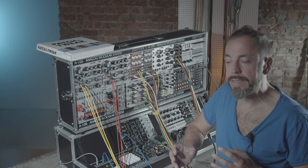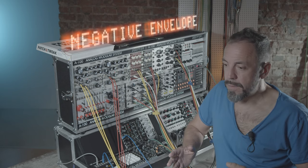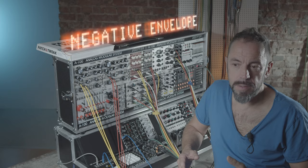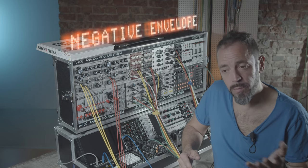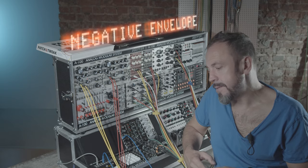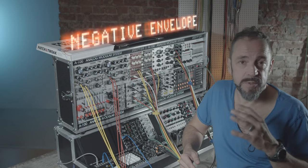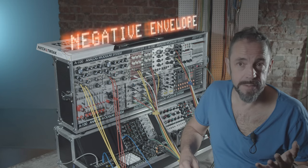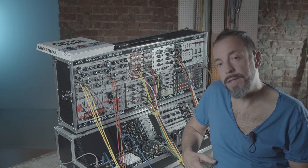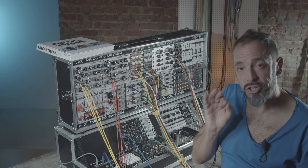To achieve the sidechain effect, I need a negative envelope. For me the easiest thing is to affect the filter section, because I need the cutoff to go down when the bass drum comes in and then rise up again to the regular cutoff level. Here comes the negative or inverted envelope into play — it allows me to push down the filter level when the trigger signal comes in. With the attack, decay, sustain, and release knobs, you can exactly define the shape of the envelope.